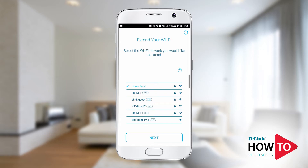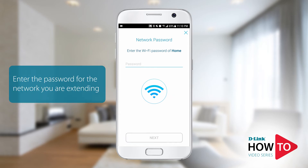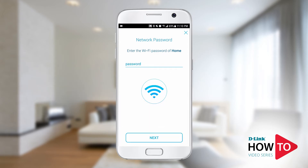Tap next. You will now be prompted to enter the Wi-Fi password for the network you just selected. This is the Wi-Fi password for the network you're trying to extend. Tap next.